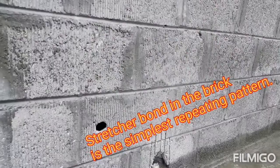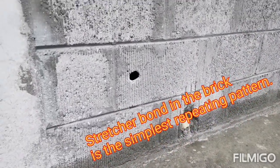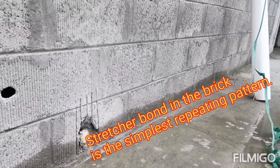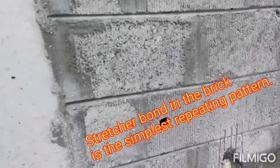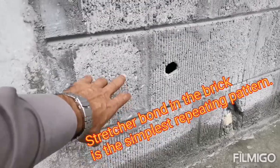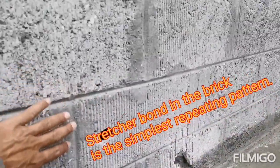We will start the first layer with full blocks, then full again, and continue the same according to the layout. After that, we will fix a half block at the bottom — you can see here — and alternating joints appear.